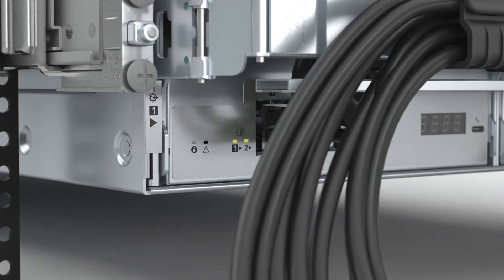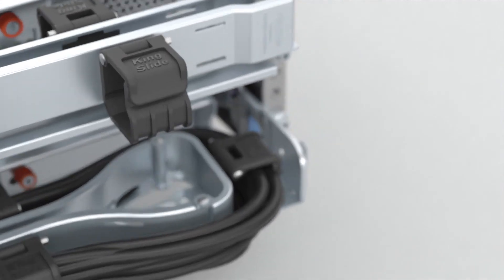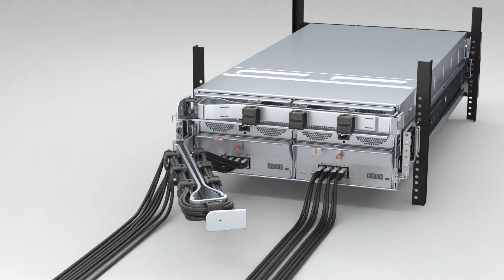If the enclosure is installed with the cable management arms, release the lower cable management arm from its lock position. From the right side of the rear of the enclosure, press the release button and swing open the lower CMA.